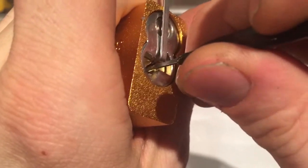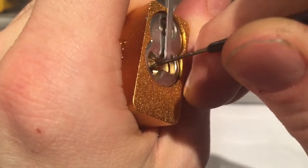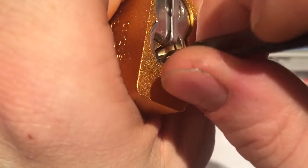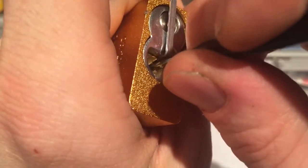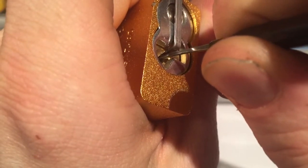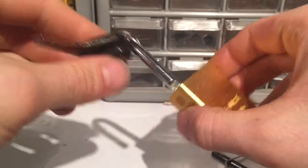Pin five is giving me some resistance. Sorry, I hope I can show you the keyway better — it's kind of a weird angle to hold my wrist at while keeping it comfortable. Okay, pin four and we've got an open.